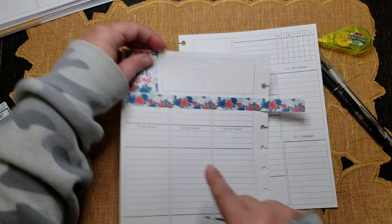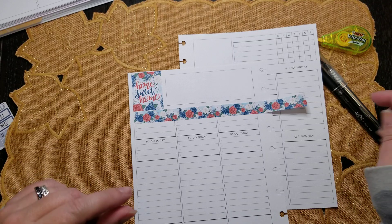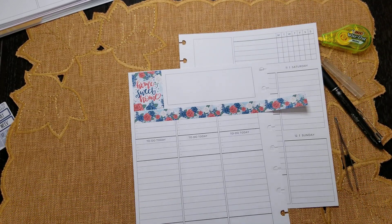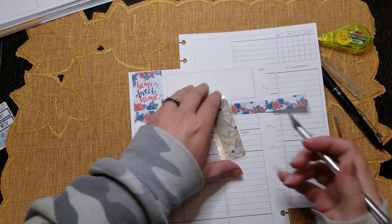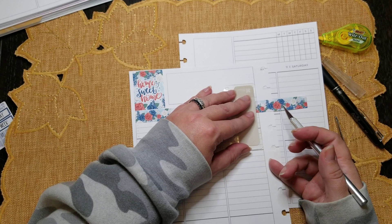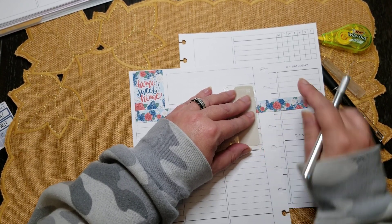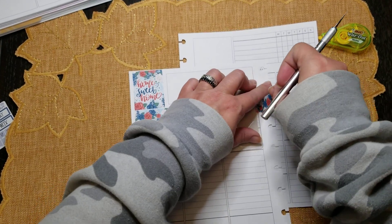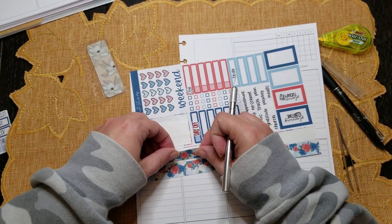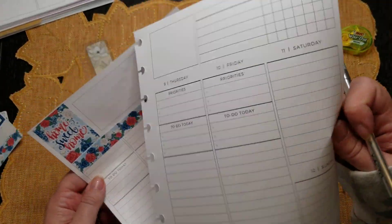There we go, and then I'll put the headers up toward the top. Excuse me, guys — let me grab my little Erin Condren page finder. Okay, oops — that's one. And then let me do the other side.